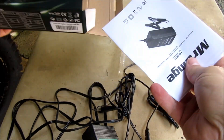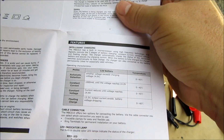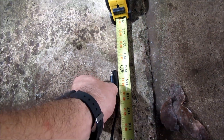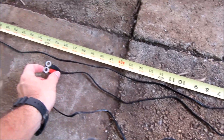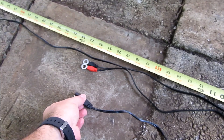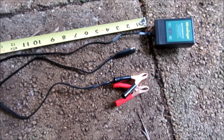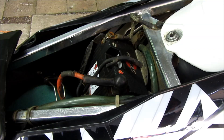It does come with directions. The cable for the plug is about a little more than 10 feet long, the quick disconnect is about 2 feet long, and the clamps are about 2 feet also. Yeah, it's pretty long.